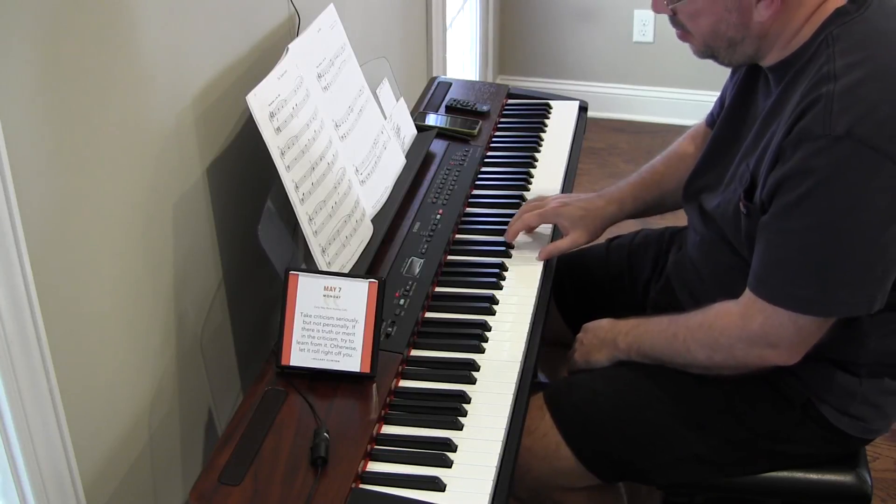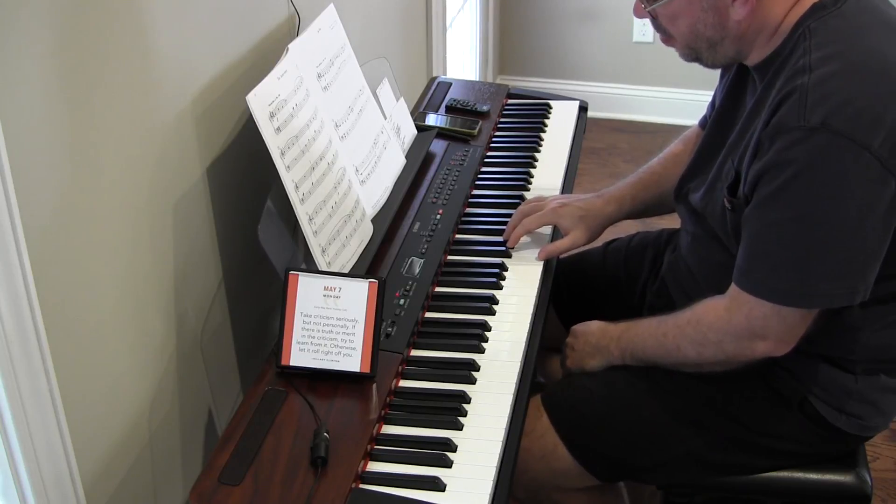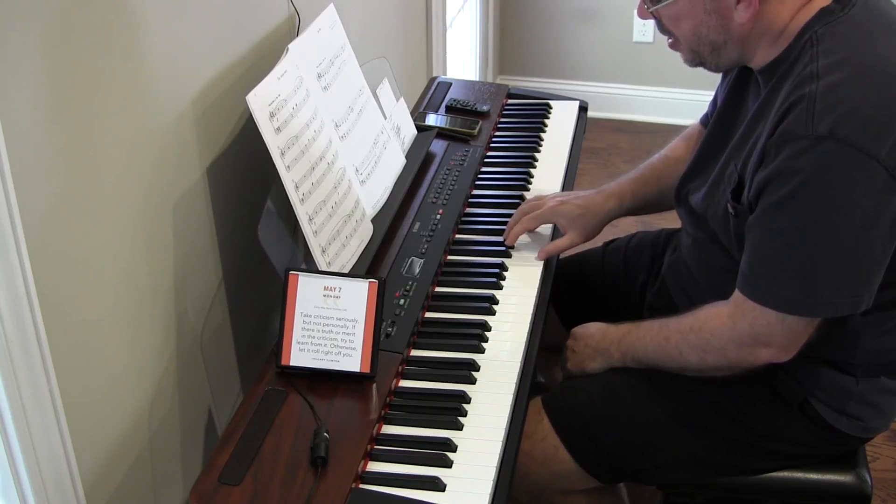I'm playing it a little bit like an arpeggio, which is not what I want.